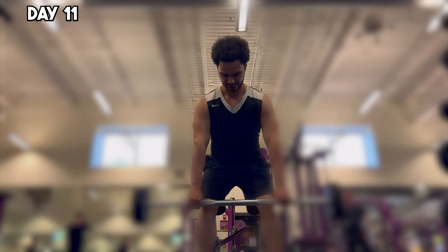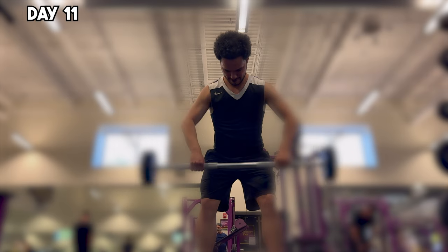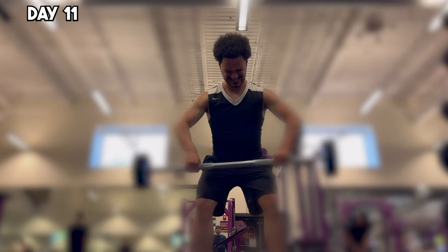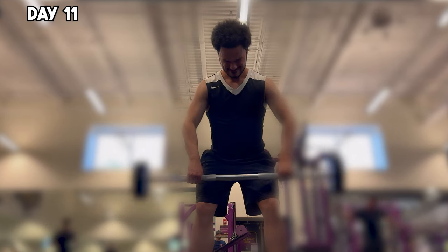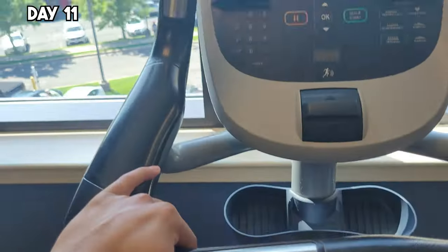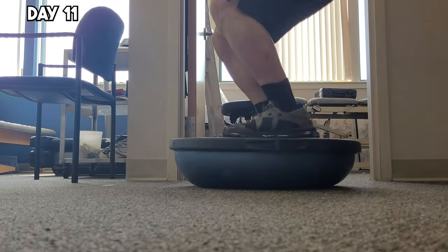On day 11, things started ramping up a bit. Paul suggested I start slightly slowing down the tempo of my workouts to build explosiveness, but I was doing the two-second contraction at the wrong part of the workout this whole time. Next time, I'll do it right. And before that, I had a one-hour physical therapy session to continue rehabbing my left ankle in preparation for tomorrow.